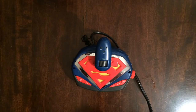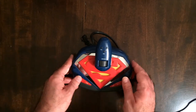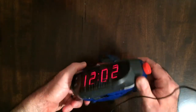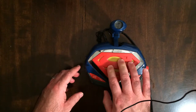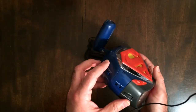Hey, welcome back Triple R and Superman fans. Found this at a thrift store — it is a Superman digital alarm clock. I think I paid $7.99, so that's pretty cool. Got the button here, so it works.